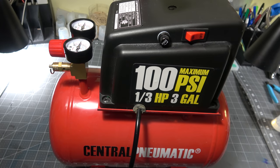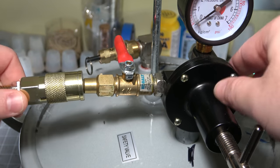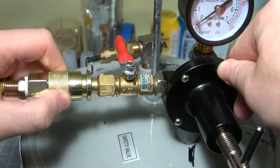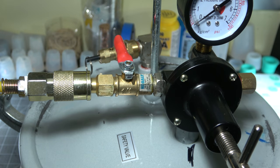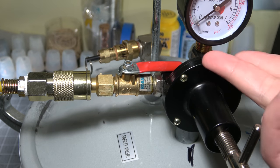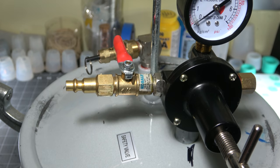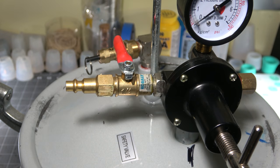Once we have filled the compressor up to around 80 or 90 PSI, all we have to do is connect the female end to our male connector on the actual pressure pot. We can open up the ball valve, which will let the air come from the compressor into the pot. Then we'd close off the valve, and we could leave this for pretty much any length of time it takes the silicone or resin that you're casting to cure.